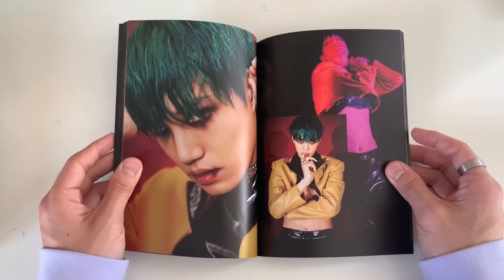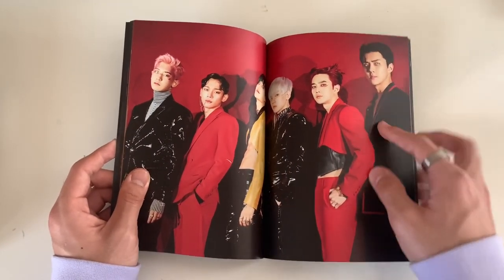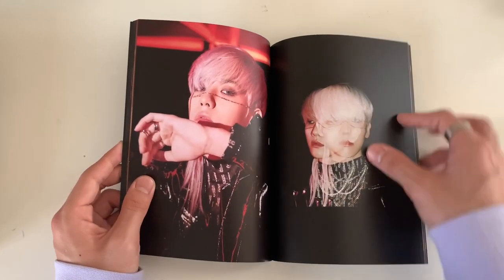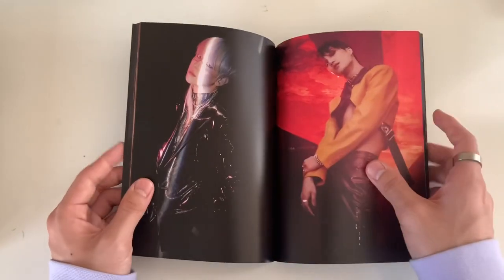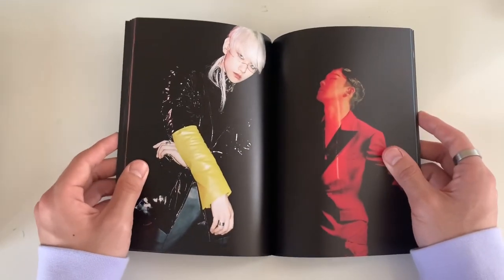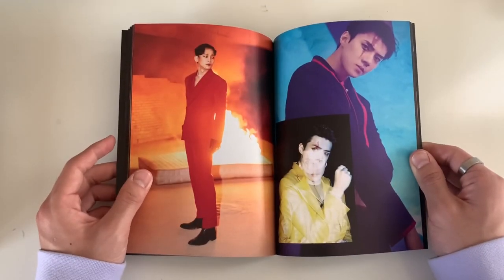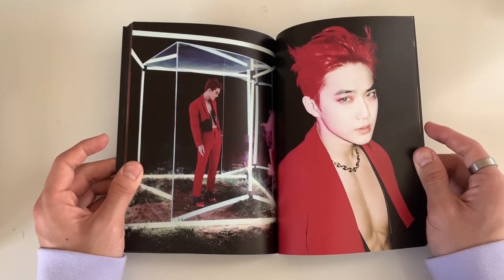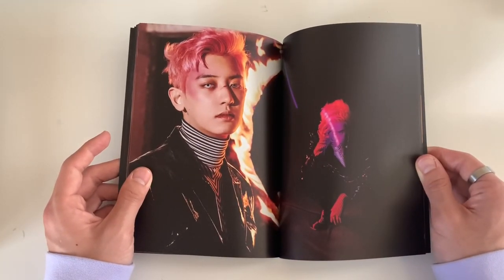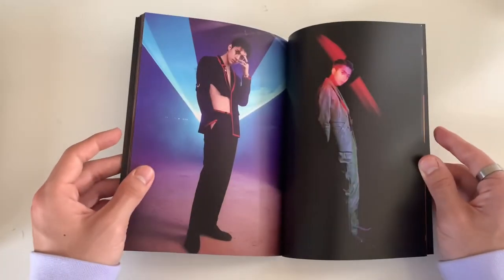I can't wait to see Baekhyun and Kai live because I'm going to SuperM's concert and they're in SuperM. I think that's the closest I'll ever see EXO members in person, because who knows when EXO will do a tour in LA or outside of Korea - they've only been doing Korean concerts. I really want to see EXO live at least once in my life, but we will see.